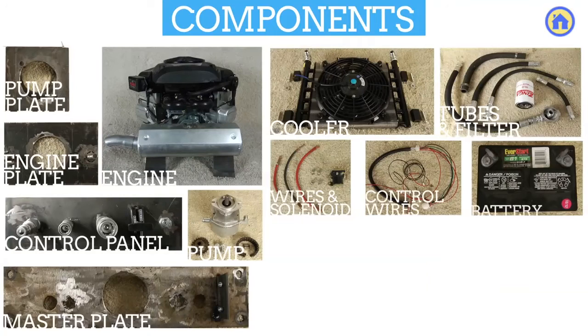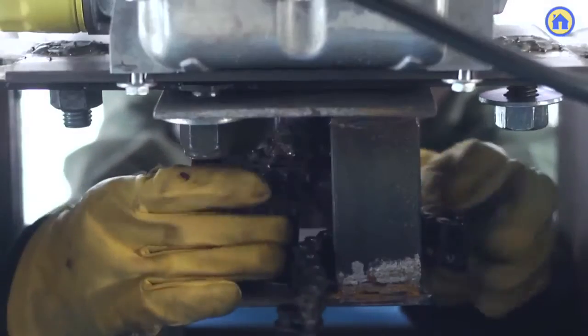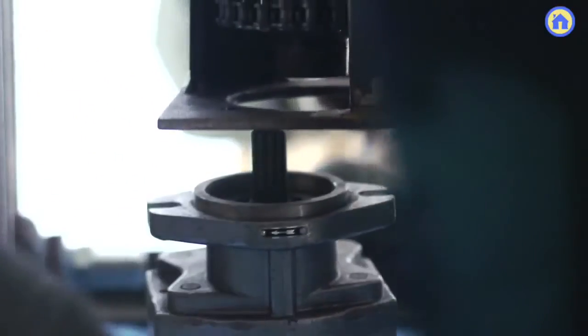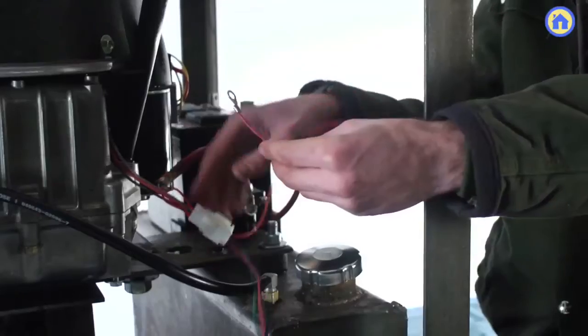The way this goes together is we first cut the frame, we assemble it into our cube, we build the tanks — one for the fuel, one for the hydraulics — we weld the little bungs so the hoses can go in, then we build the platform, we put the engine on top of that, and on the other side we mount the pump. When we're done with that we pretty much connect all the hydraulics.